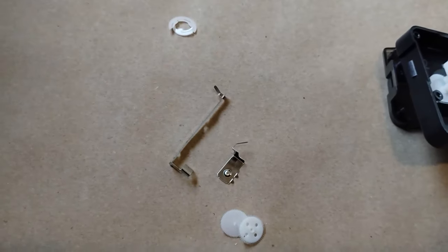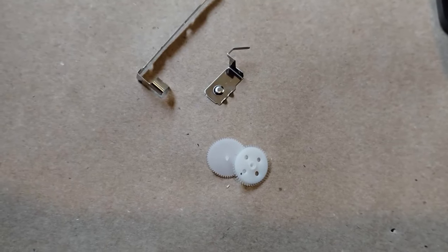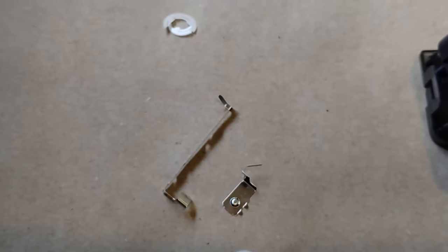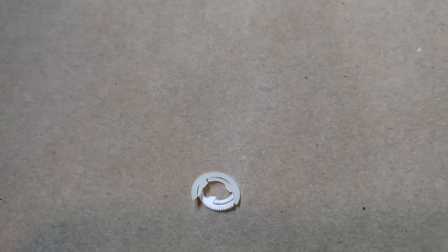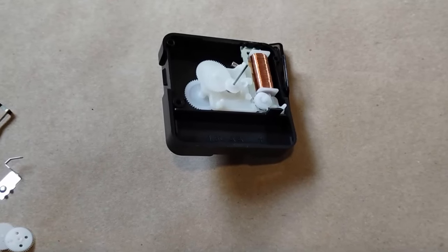Your waste so far will be the two gears that were in between the second-hand gear and the motor, the two contact leads, and the outer gear from the second-hand. Now let's move on to the driver movement.